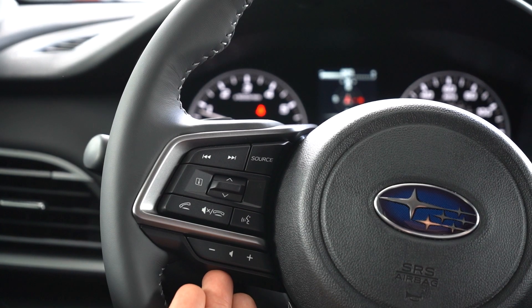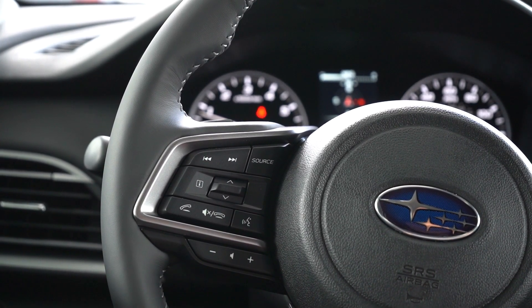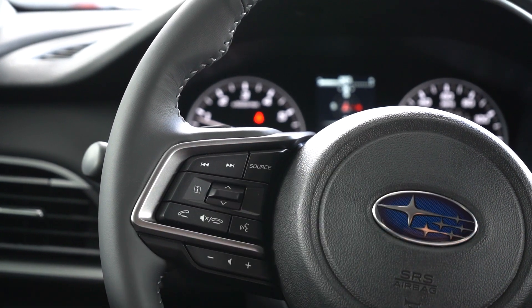Last but not least on this side is going to be our volume control, which will control anything that is actively being used — from cell phone to navigation to media volume itself — to keep everything right on the wheel and make it easy to handle your Subaru on a daily basis.